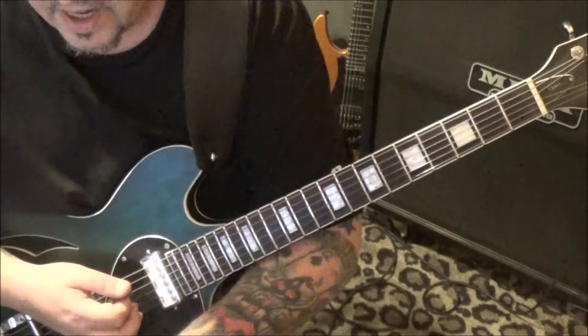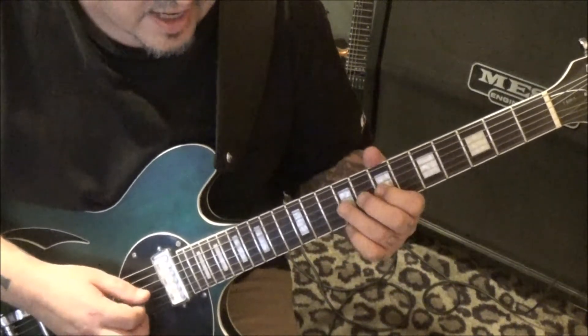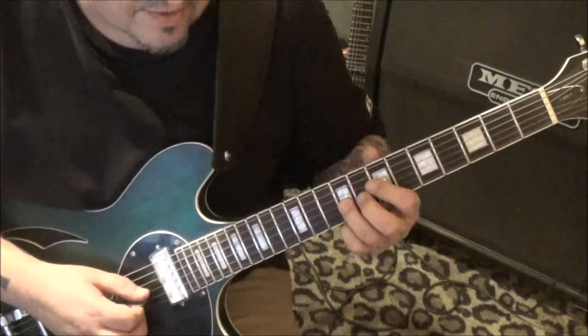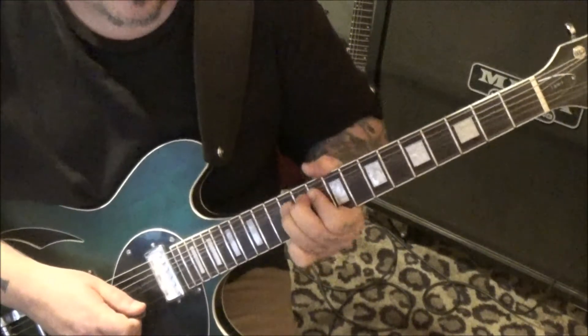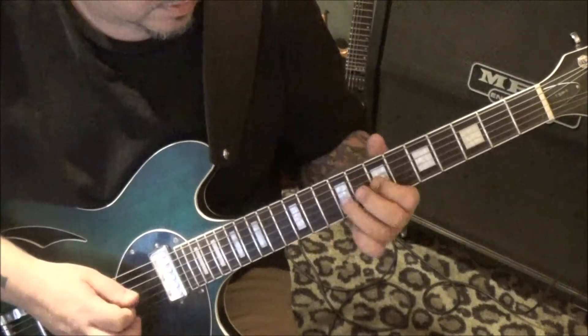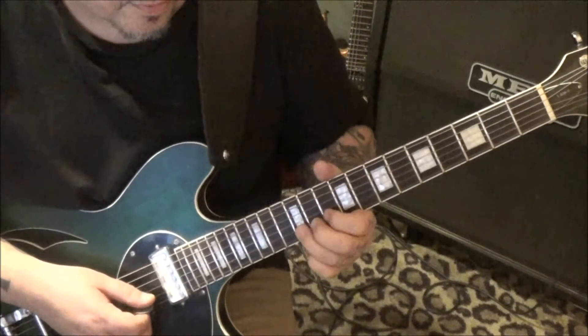That's at the 3:29 timestamp. Turn it over to page 5, go to the g string - 7 hammer 9, pick 9 slide to 11. 10, 10, 12 b - bend with vibrato. It's supposed to be a whole step.